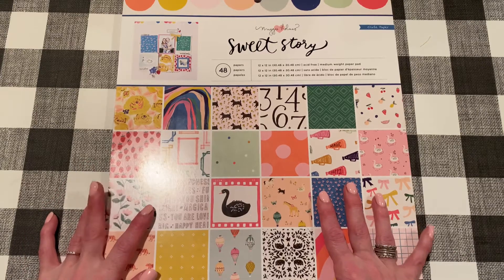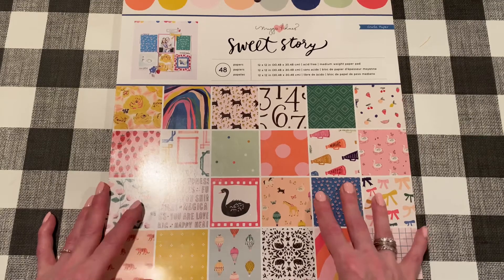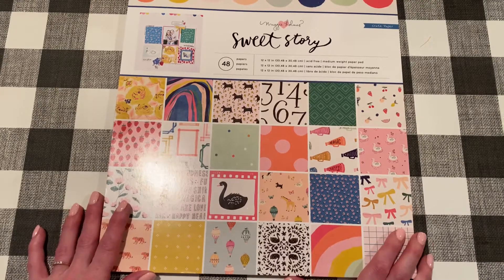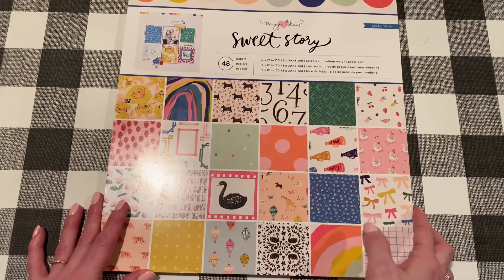Hi everyone, it's Jen. Thanks for joining me today. I have a project share — I worked on an album using mostly the Maggie Holmes Sweet Story collection and I want to share it with you. I made the whole thing from scratch and it was really fun to make, and it's nice and big too, so let's get started.